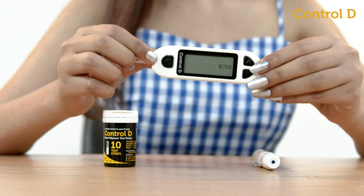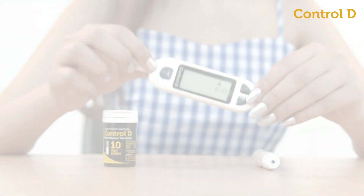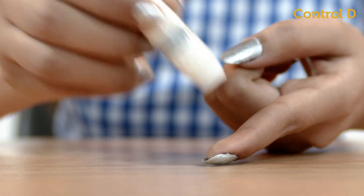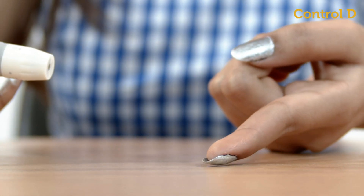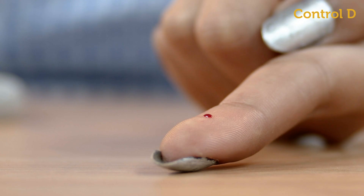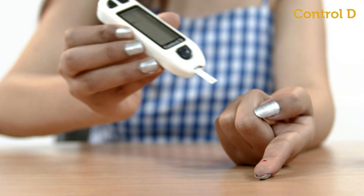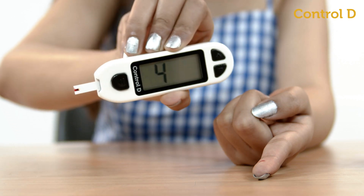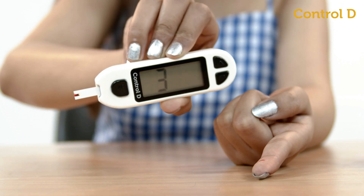The screen will display a blood drop sign. Press the lancing device firmly against your fingertip and push the button to prick. A blood drop will form at the puncture site. Touch the test strip gently against the blood drop — it will automatically absorb the blood and display the results in five seconds.